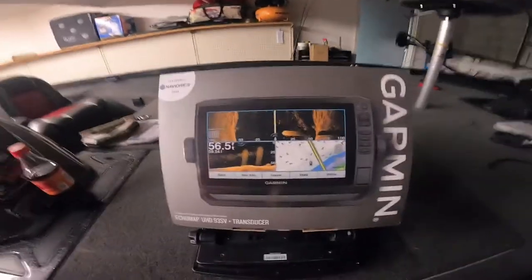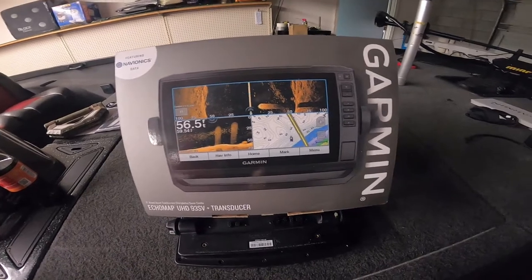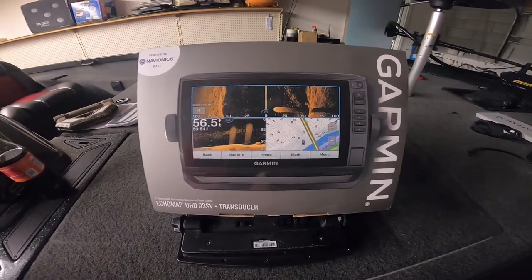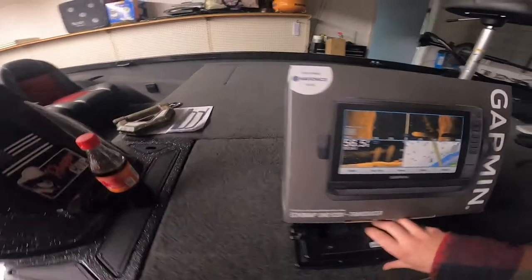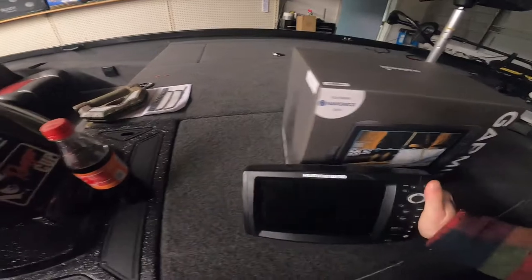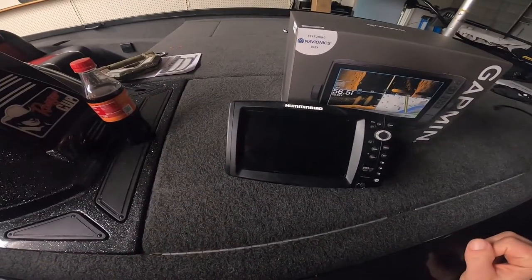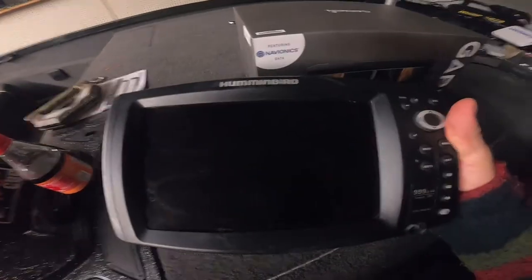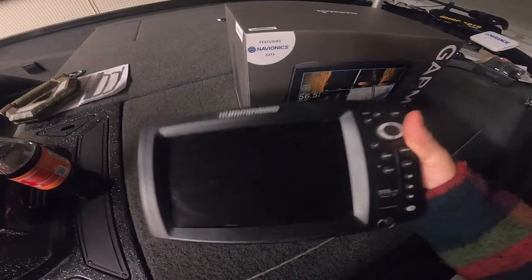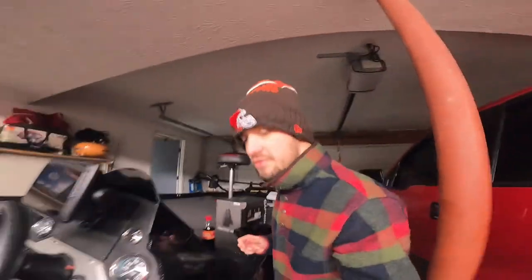Here it is — Garmin 93 SV, pretty nice. This is actually my old unit that I had at the console of the boat — it was a Humminbird 999 CI. It was alright, I didn't really have many issues with it at all, but just wanted to upgrade. Been really wanting to try out the Garmins, so why not — Christmas gift to myself.